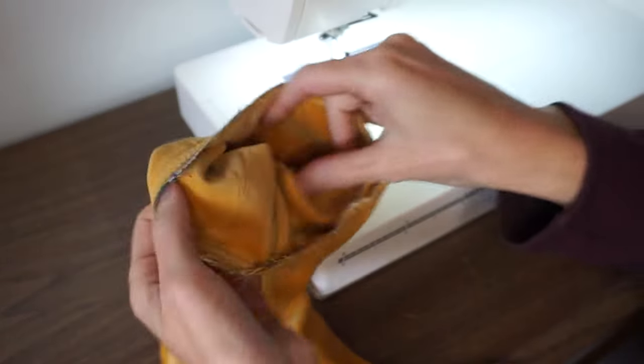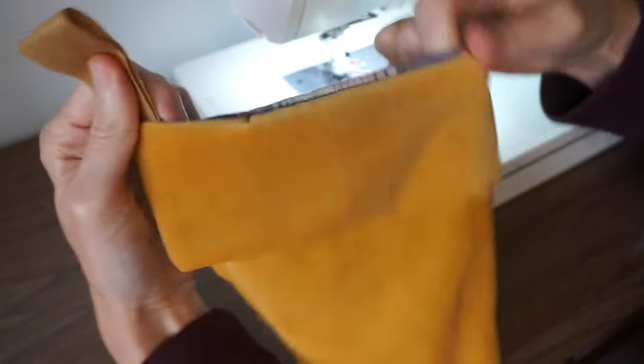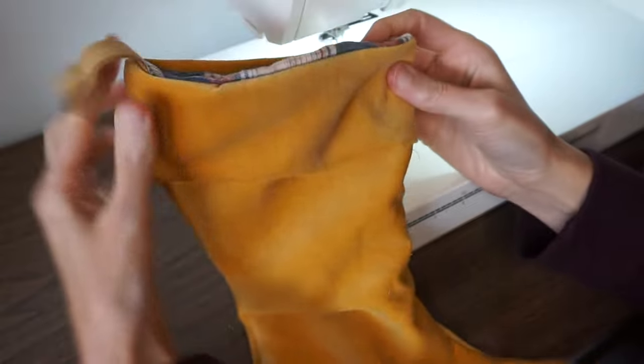Now just flip the cuff to the outside, pull up your little hanging ribbon, and the stocking is all done.